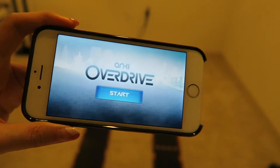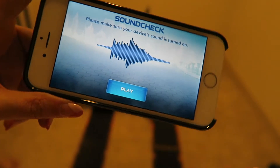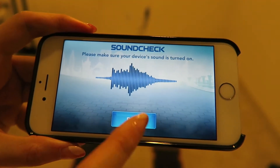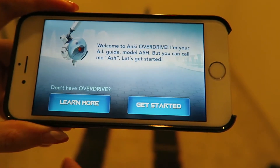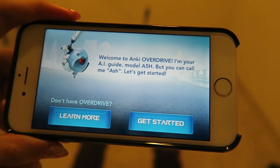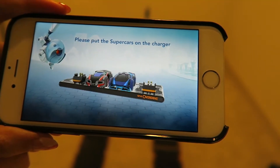I just downloaded the app, it's called Anki Overdrive. The AI guide comes on: 'Welcome to Anki Overdrive. I'm your AI guide, Model A5H, but you can call me Ash. Let's get started — please place supercars Ground Shock and Skull on the charger. Great, now I'll update the supercars, please keep them on the charger.'